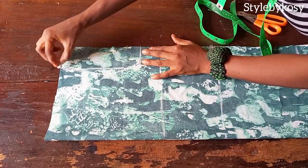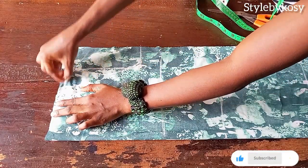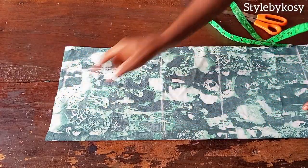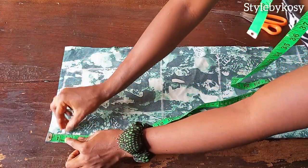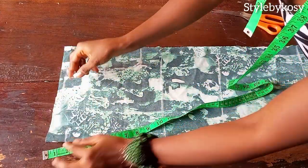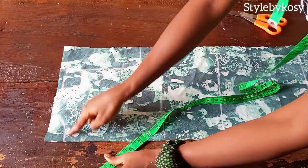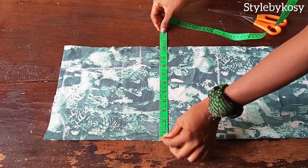I always do this on the channel — connect your shoulder slope as well. Remember it's half an inch since we are cutting directly on the fabric. For the neck, come down by one and a half inches. This is for the back; I want to cut out the back first. After cutting the back, I'll use it to cut out the front.